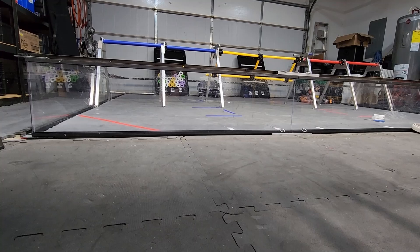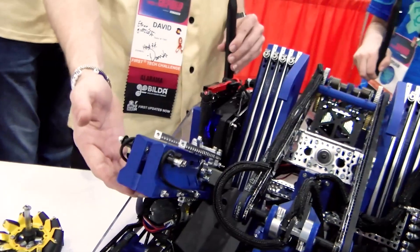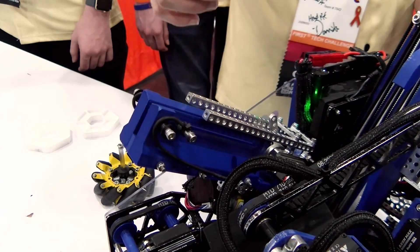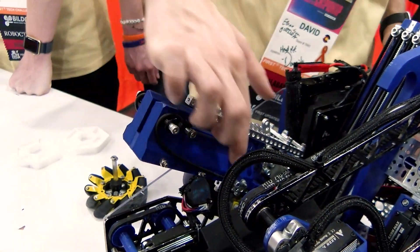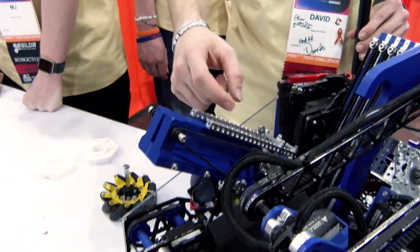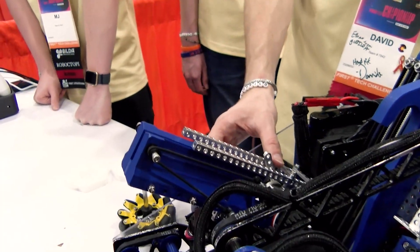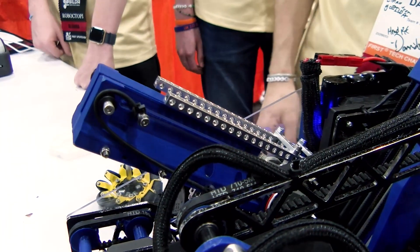Now can we get into your end game? For the drone, we wanted something compact and got it as small as we could. We wanted consistency — rubber bands lose stretch, so we use surgical tubing wrapped around acetal idlers with different positions to loosen or tighten as needed. It locks on a hook shape in the back, we set the drone in and run the whole match, and when we get to end game the servo just drops it and shoots the drone. We've gotten pretty consistent zone-one launches with that.